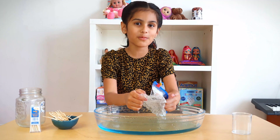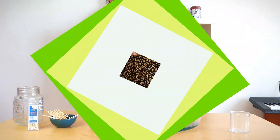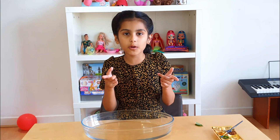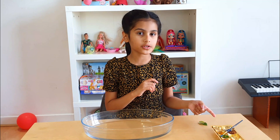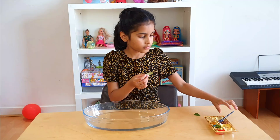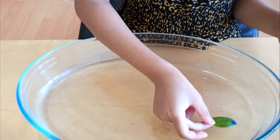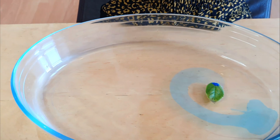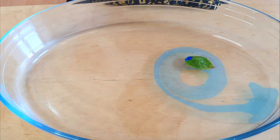I'll see you guys in the next experiment. So I'm going to get this ready. I'm here with another experiment. This experiment will need some leaves, paint, and water. So let's start — we'll get some leaf, paint and put it on the end of the leaf, then put them carefully in the water and see how it goes. It's going so fast and leaving a blue trail behind. It's creating an arrow and rolling like a snail. It's going in circles.